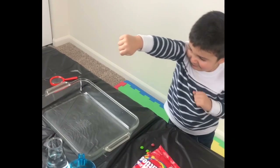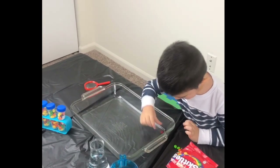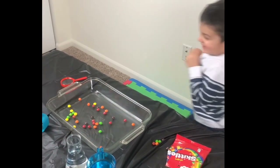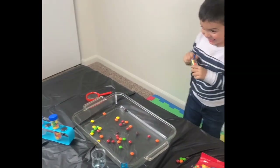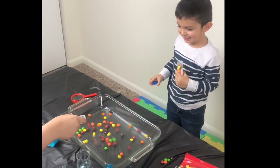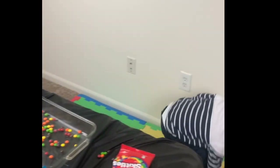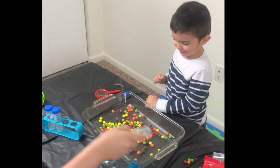Go ahead and empty your Skittles in there and show everyone all the fun colors. Dump them. Ready? Here we go. Whoa!